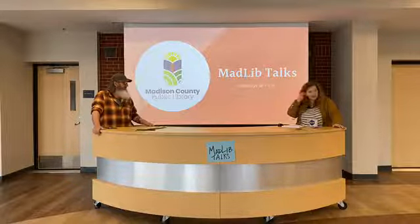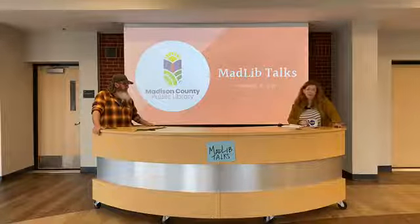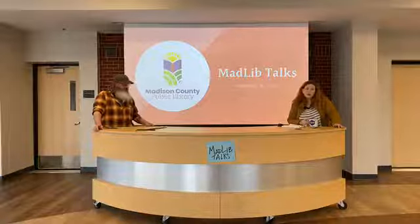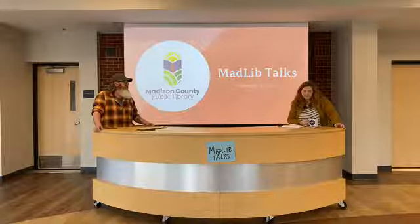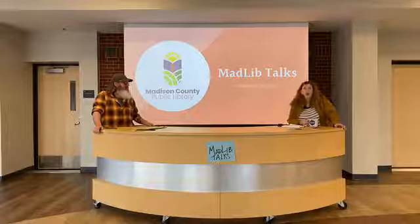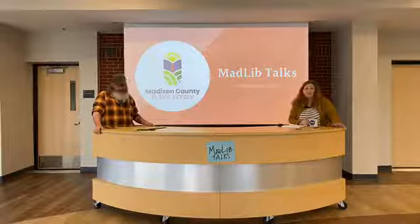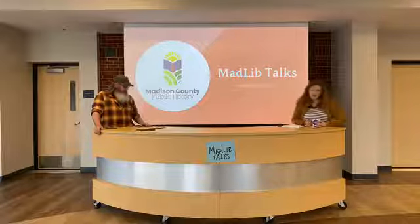Book drops are closed. It may take longer to get your holds, but we do have new materials coming in most days. We're still circulating things that are on the shelves. The items being returned are going into quarantine as a safety measure for you and for us. So again, it may take longer to get your holds.